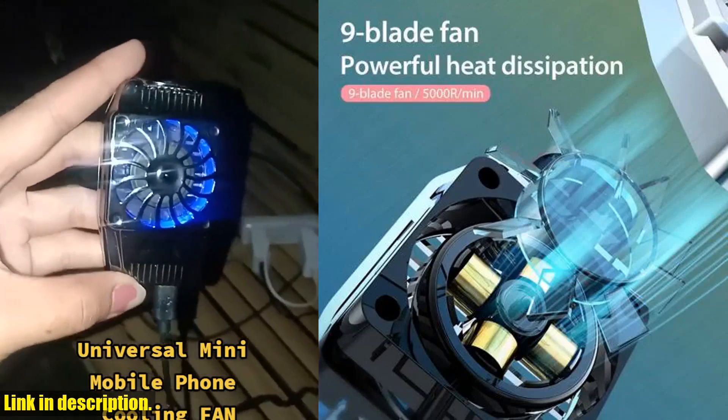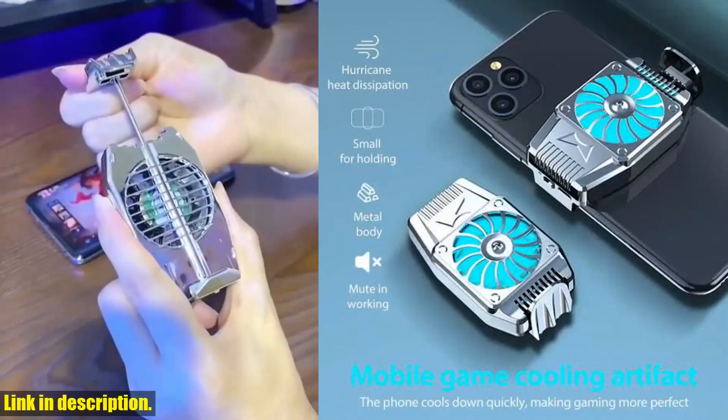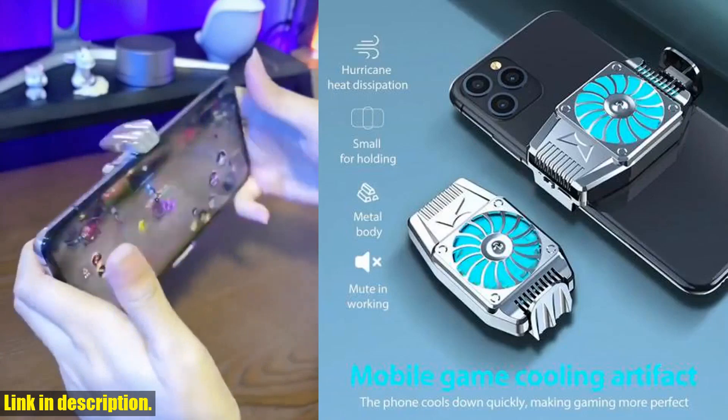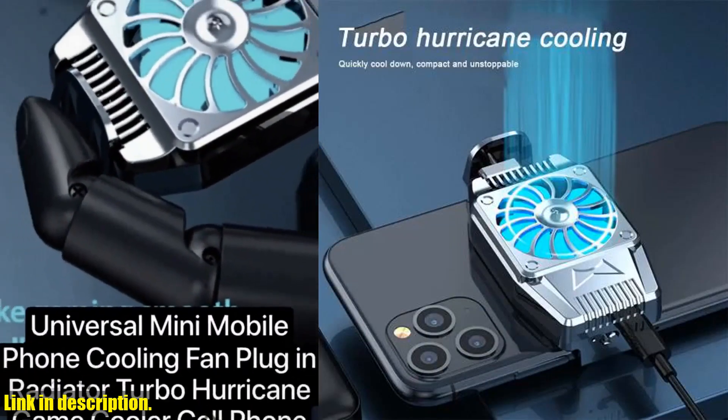First off, let's talk about compatibility. This cooling fan is compatible with a wide range of mobile phone brands, including iPhone, Samsung, and Xiaomi. That's right, no matter what type of phone you have, this fan will work for you.